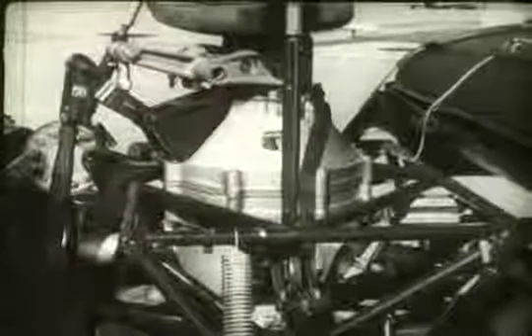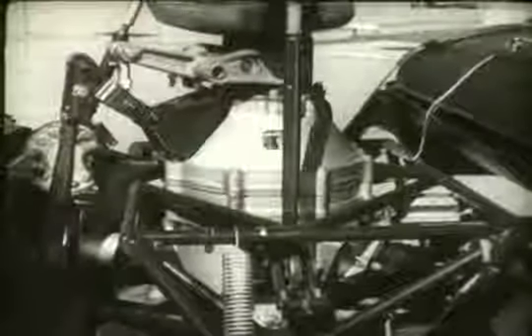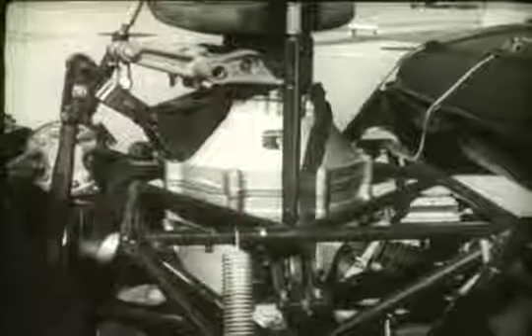The engine drives the rotors through a clutch and freewheeling coupling built into the transmission. The main rotor is mounted to the top of the transmission, which in turn is mounted on the top of the engine, making the complete assembly one rigid unit.